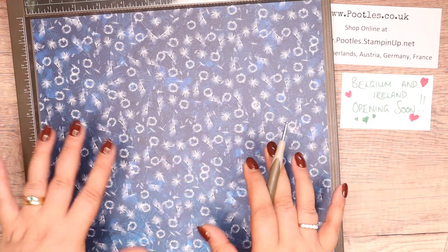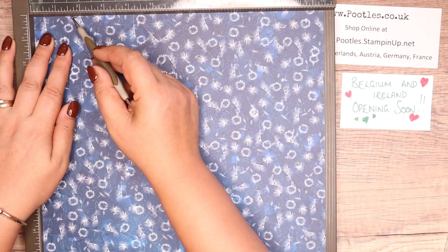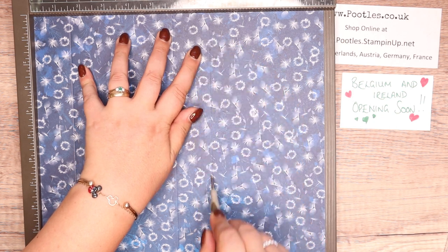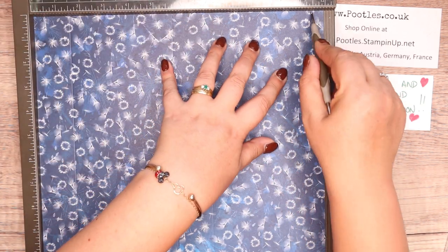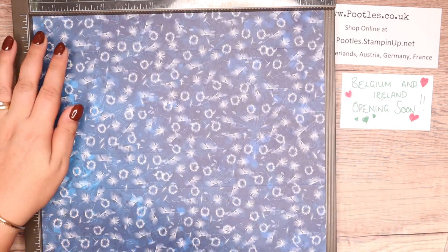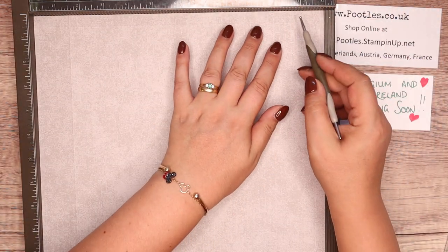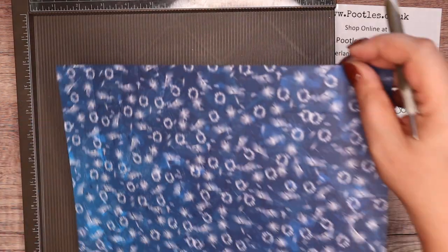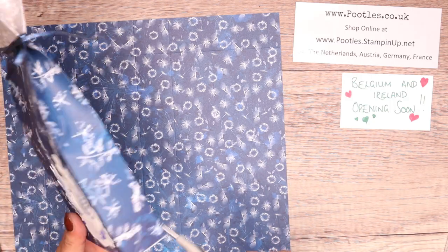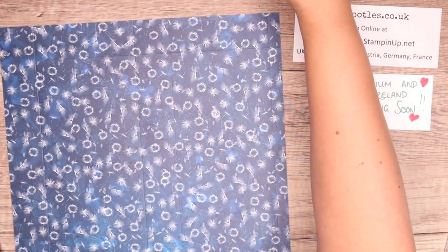If you've got a pattern that has a right way and a wrong way, this doesn't, but you start with it in the correct way. Score it at one and a half, five and three quarters, seven and a quarter, and 11 and a half inches — which in metric is four, 14 and a half, 18 and a half, and 29. On the short side, score it at one and a half, then turn it over and score it at ten and a half — which in metric is four on this side and then 26 and a half when you turn it over. The finished size is one and a half by four and a quarter by nine — which is four by ten and a half by 22 and a half centimetres.